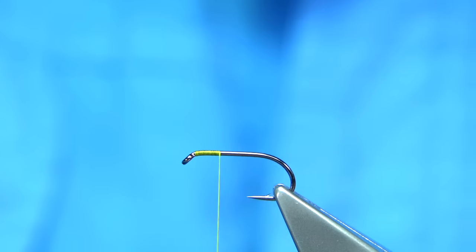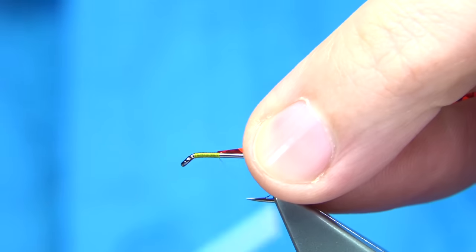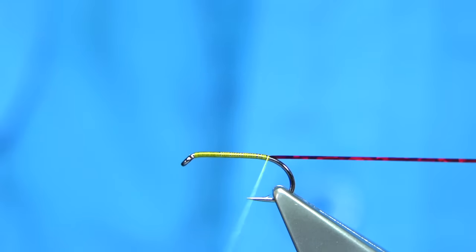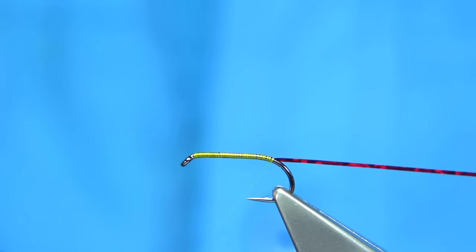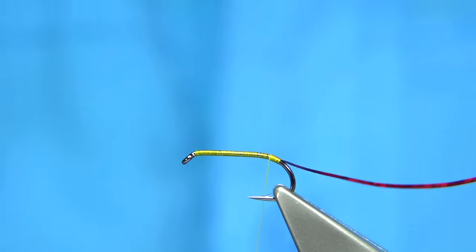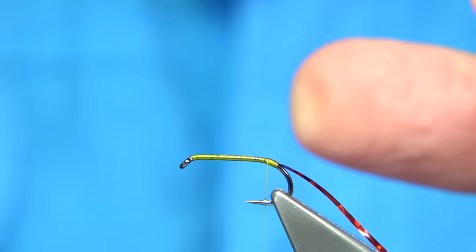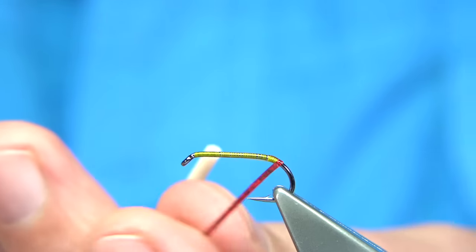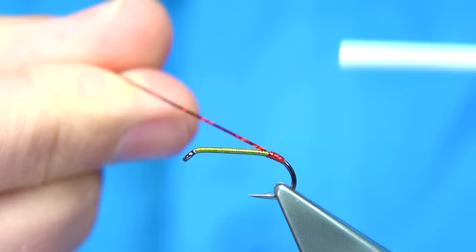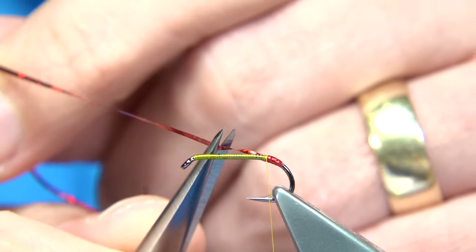We tie in on the way down some red holographic tinsel — just a nice red holographic, a medium size is what I would like to use for this fly. Now as you come round, normally you would stop in line with the barb of the hook, but because I am forming a small tag, I am going to come round about 2mm or so and then come back up. Now to protect this, a wee touch of super glue and wind over this — this will hold the tinsel. You could varnish over the top as well. Just trim it the full length of the body.